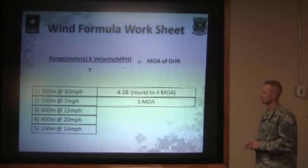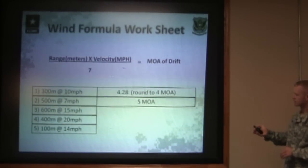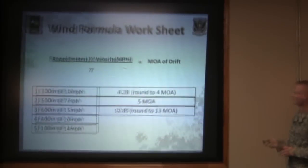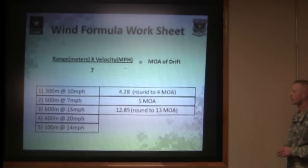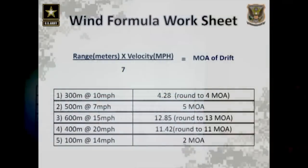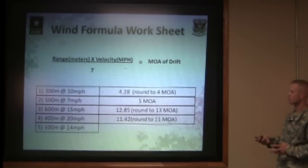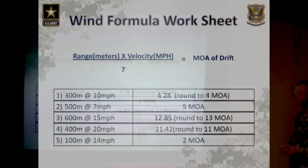Problem three: 600 meters at 15 miles per hour. Six times fifteen divided by seven gives you 12.8 minutes of angle, which we round up to 13 minutes — that's a lot at 600 meters. Problem four: 400 meters at a 20-mile-per-hour wind. Four times twenty divided by seven gives you 11.4, which you round to 11 minutes of angle. Problem five: 100 meters at 14 miles per hour. One times fourteen divided by seven gives you two minutes of angle — that only moves you two inches at 100 meters.